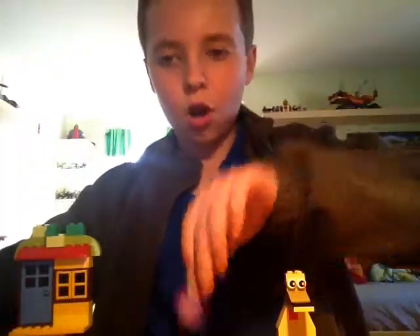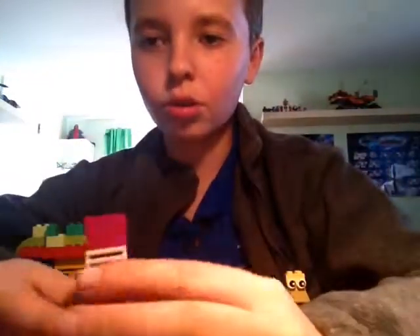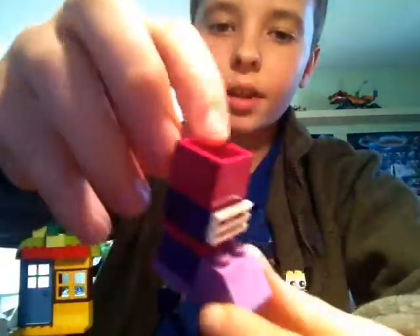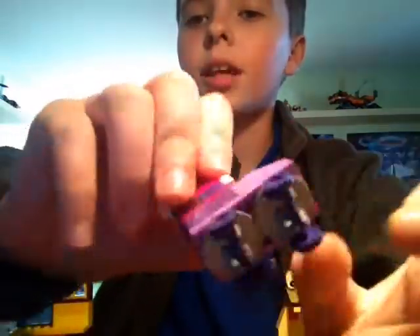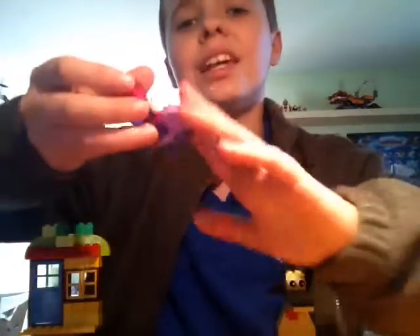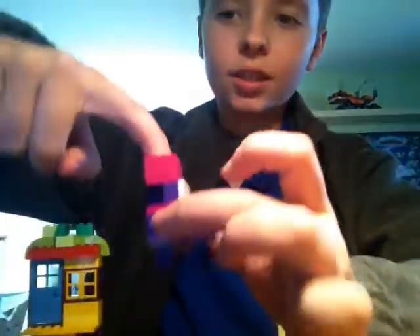First thing I did was roller skates. I'm just gonna show you one. These are roller skates and they have like an opening here, and then this cool see-through piece. Then they have some wheels and you can see me rolling it.